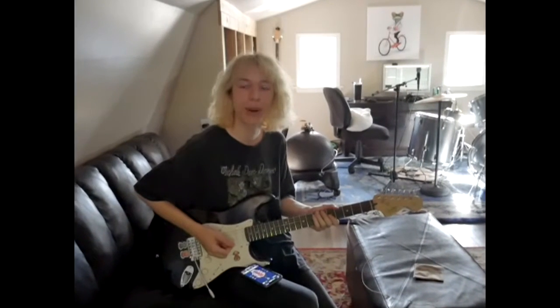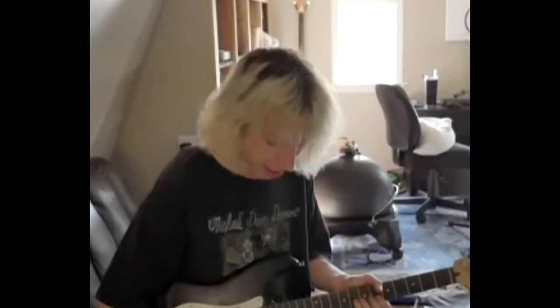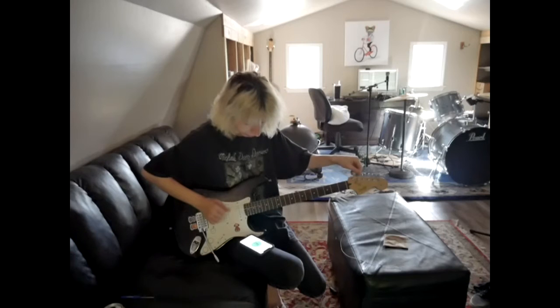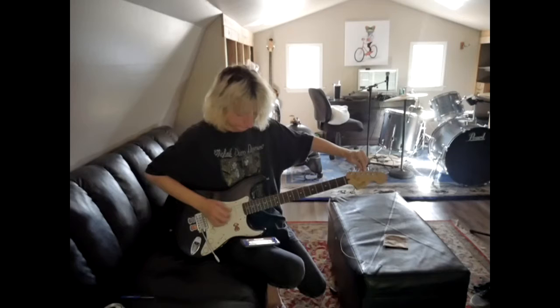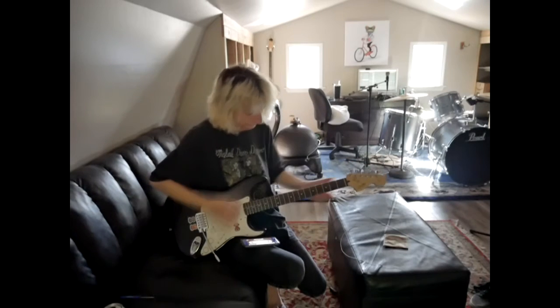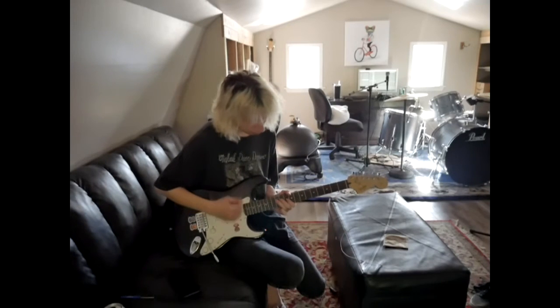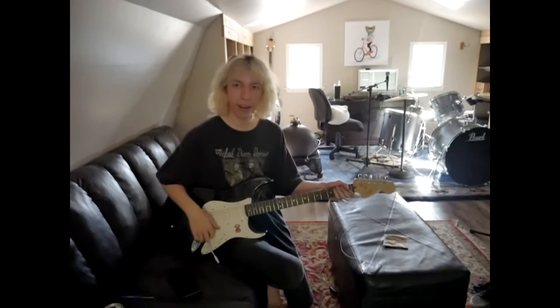I don't know if it's just my guitar, but it takes a while for it to actually get in tune. It gets used to it eventually. I want it to get used to Open E. For now it sounds like shit, but we'll get there.